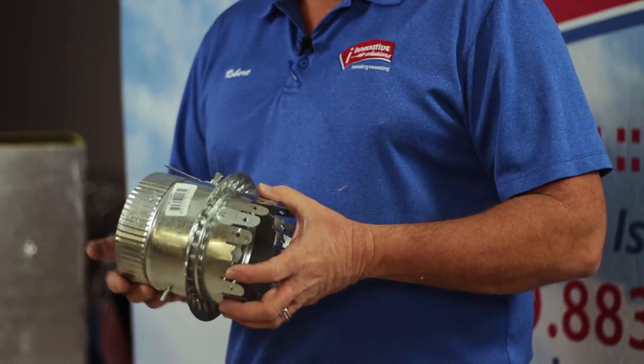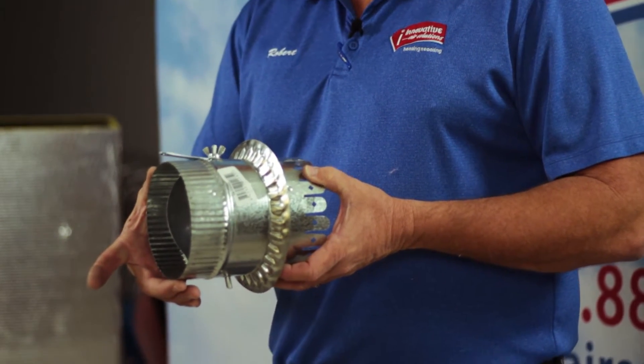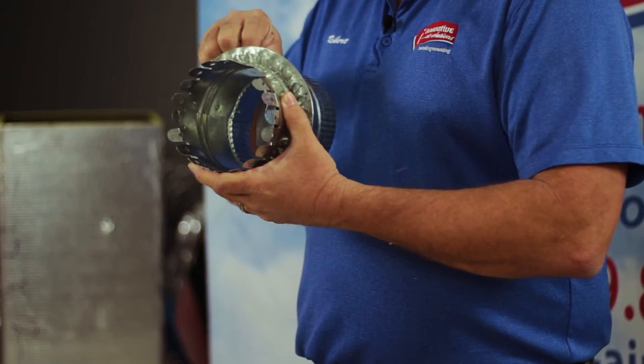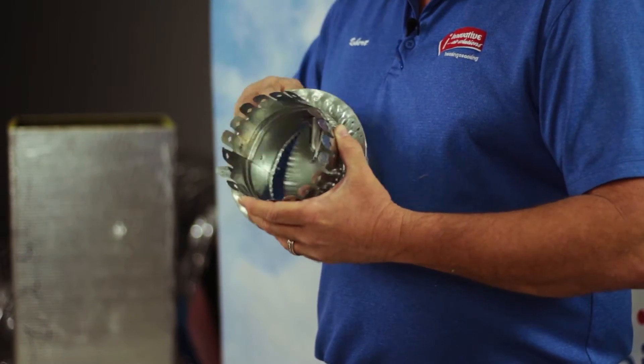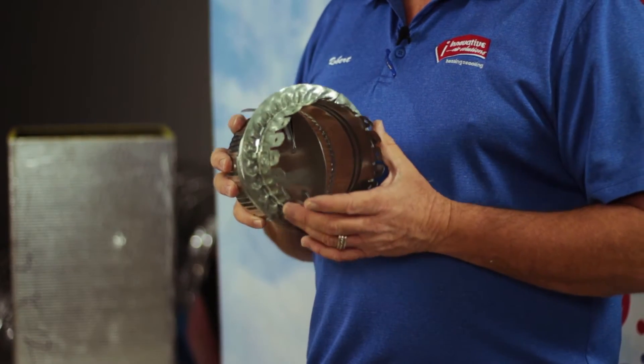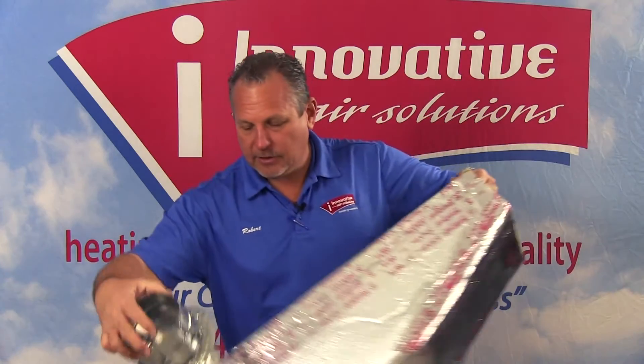What I'm holding right now is called a collar. This is a five-inch collar and it's crimped on this end. We have an operator that will actually operate our damper. As you can see, it moves back and forth, and when the damper is in the open position, it installs in the side of our fiberglass duct.